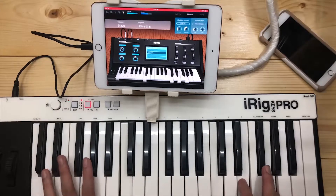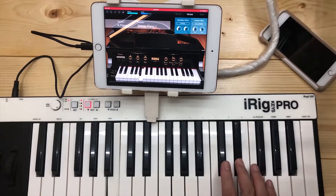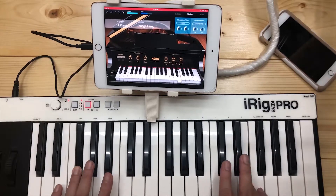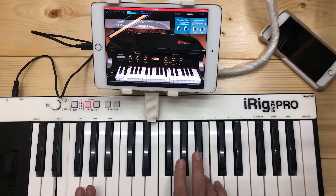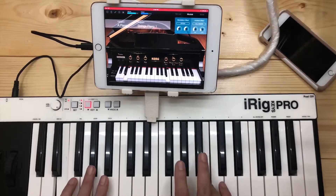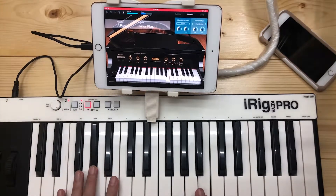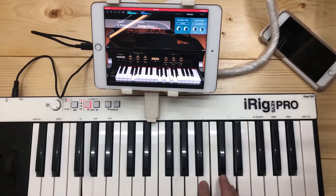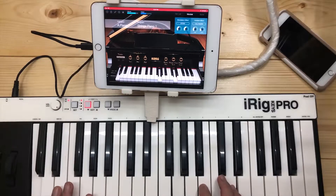Now I will show you a combination of strings and piano. This is where the layer volume is being used. You can adjust the level of the strings the way you like it, and adjust it fast enough to suit your playing.